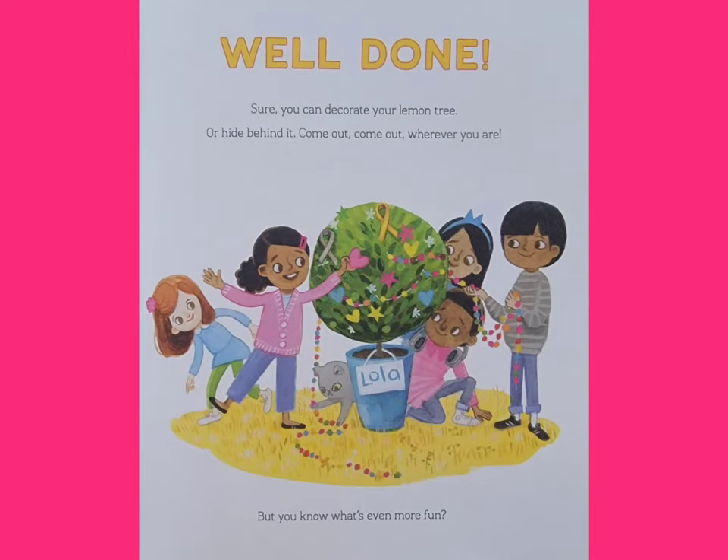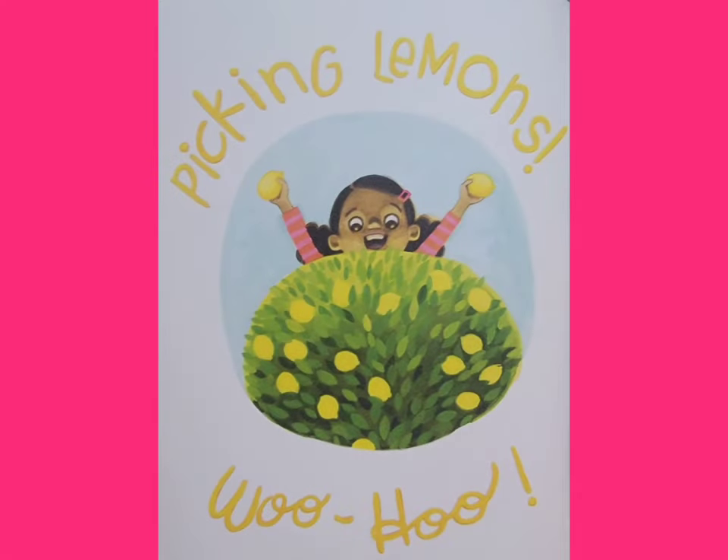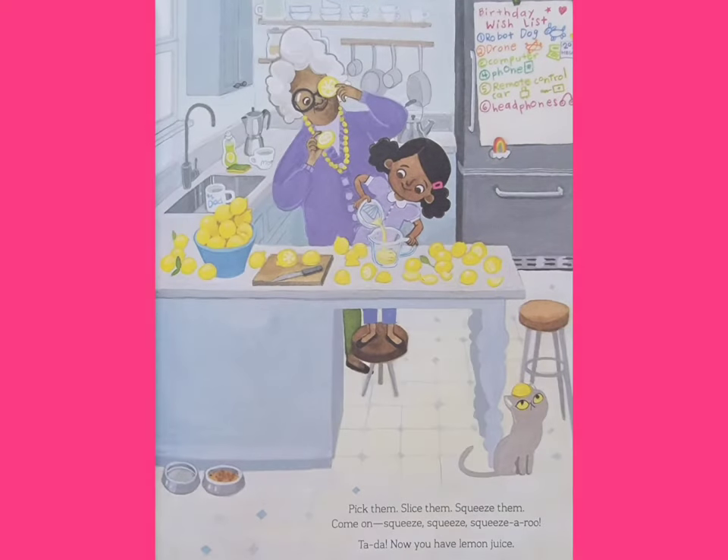Well done. Sure, you can decorate your lemon tree. Or hide behind it. Come out, come out, wherever you are. But you know what's even more fun? Picking lemons! Woohoo! Pick them. Slice them. Squeeze them. Squeeze. Squeeze. Squeeze-a-roo. Ta-da!